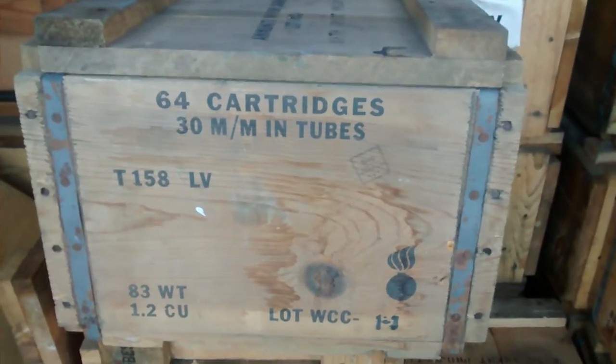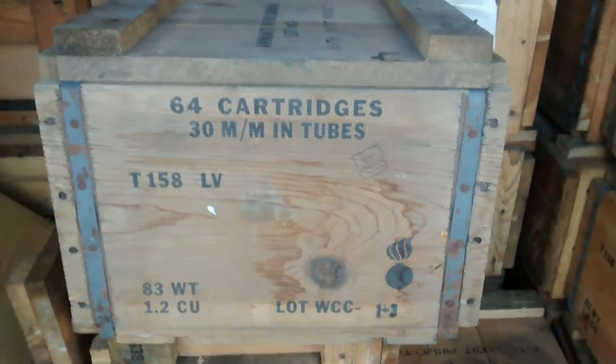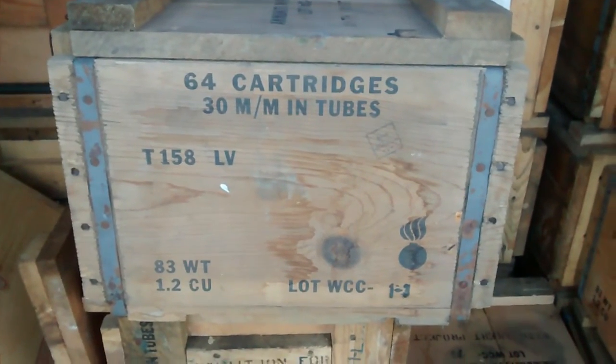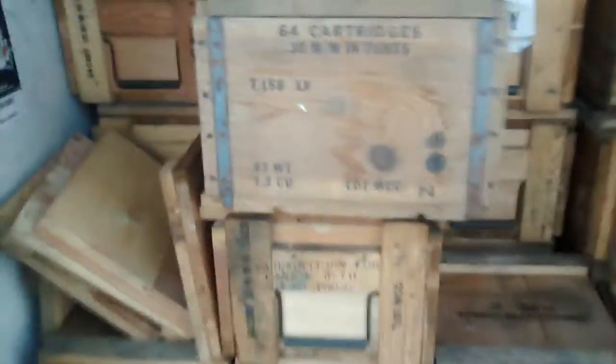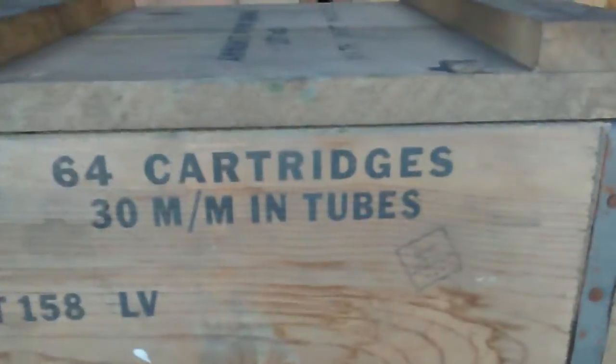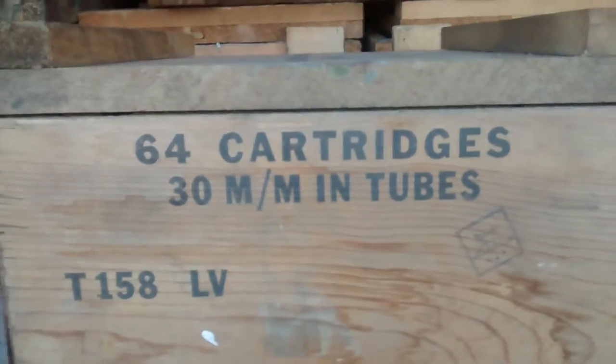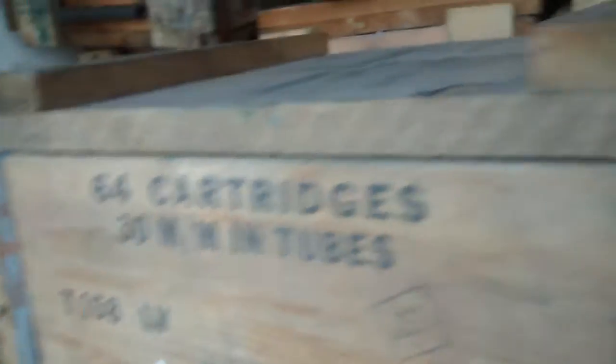Hey, this is Sam with Sam's Garage Seller on YouTube, Sam's Garage on Facebook, and Military Surplus LLC. These are the wood crates I've been telling you about that we were going to get. I've got about hundreds on hand. These are really cool - let me show you real quick. They were used to hold 30 millimeter tubes, and they're all dated from the 1950s. Some have dates, some don't.